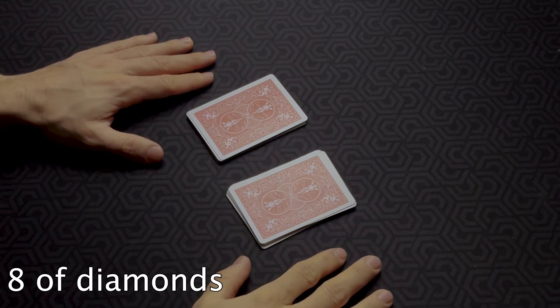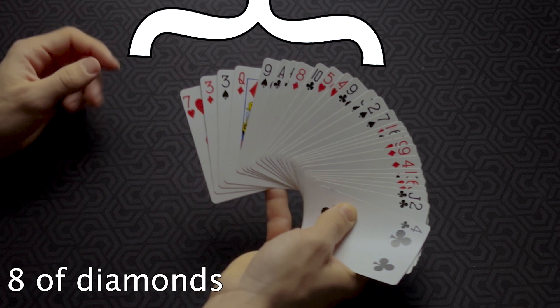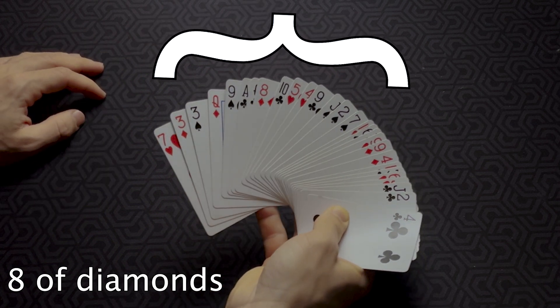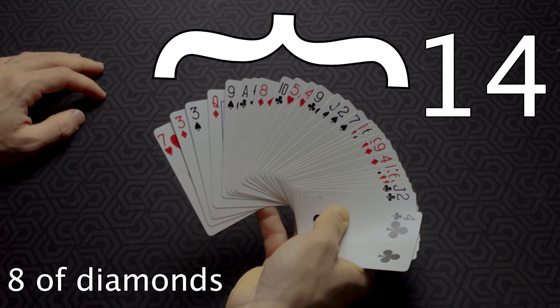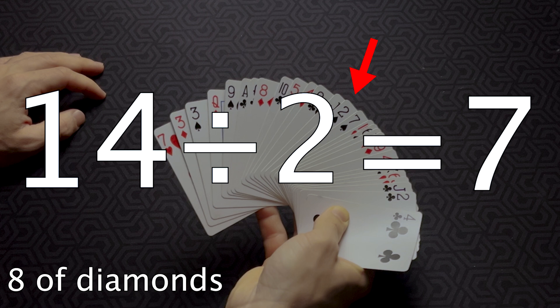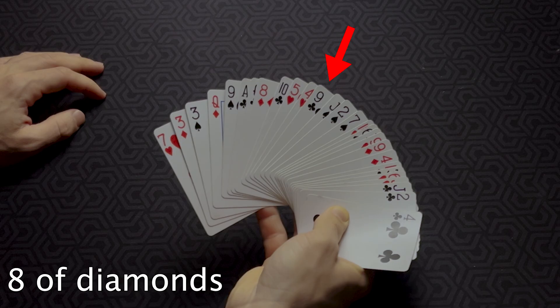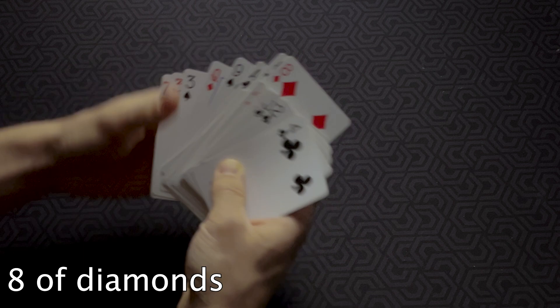Here's what to do when the spectator places the pile containing his card on top. By doing so, the card will be on the left side when you look at the faces. To find it, first find which card is in the 14th position starting from the left — count 14 cards: one, two, three, four, five, six, seven, eight, nine, ten, eleven, twelve, thirteen, fourteen. Once you know that card, take 14 and divide by 2 to get 7. Count 7 cards starting from that 14th card, moving towards the left — there's the spectator's card.